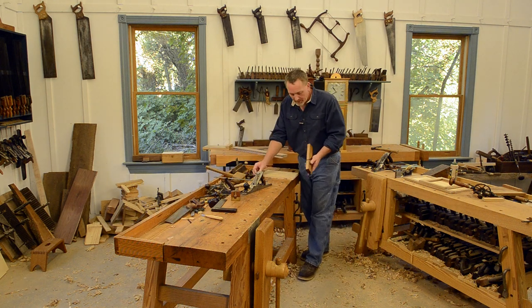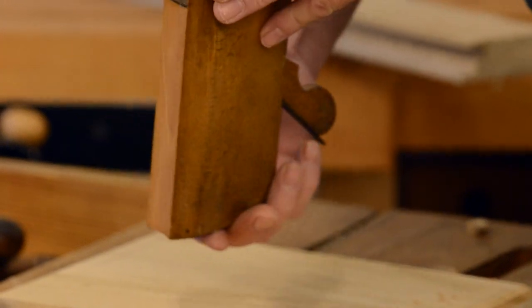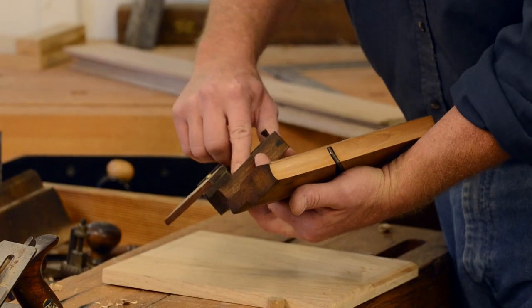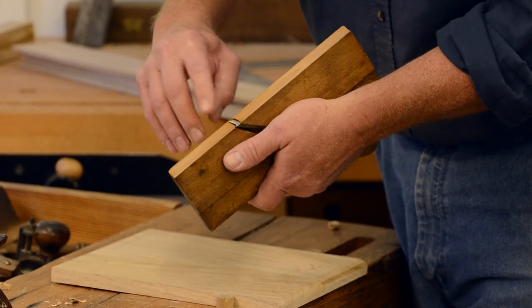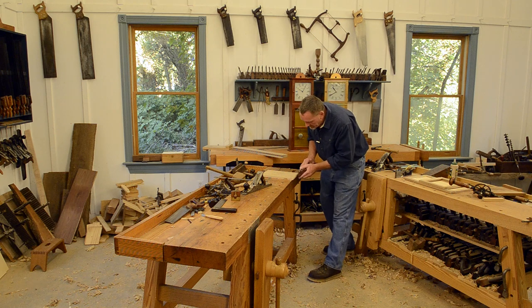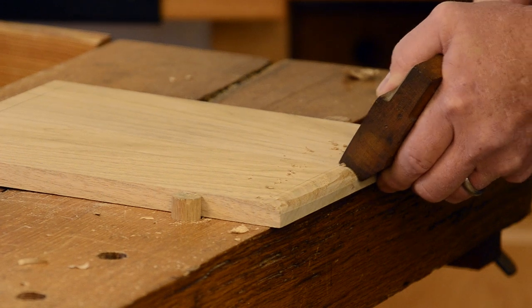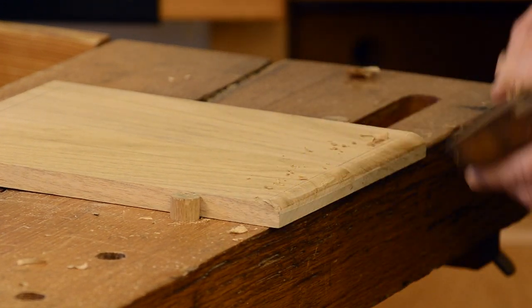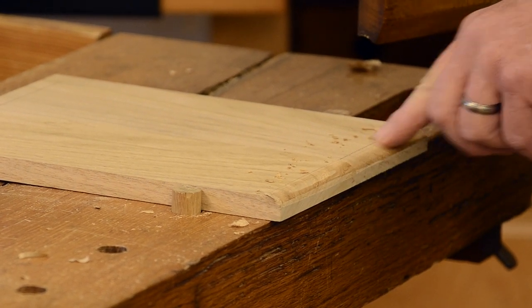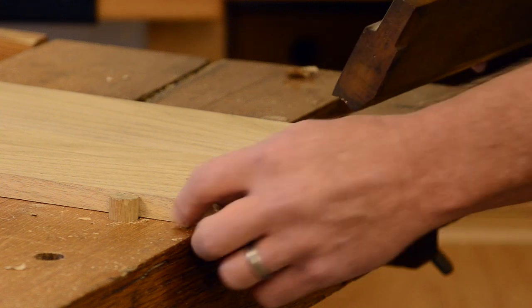Now I'm gonna move to this hollow plane here — this is the number 10, which like I said earlier means nothing; number 10 between different planes can be different sizes. A little bit of tallow there to lubricate the plane. I'm gonna start with my hollow here and work until I'm not quite to my gauge mark up here — I'm gonna stop just a little bit short of it, so there'll be just a tiny little flat left up here at the top edge.